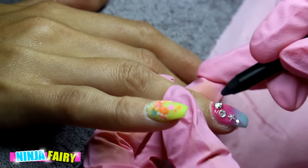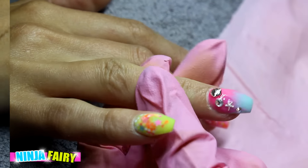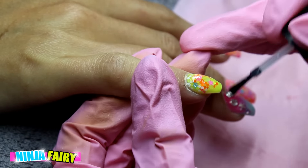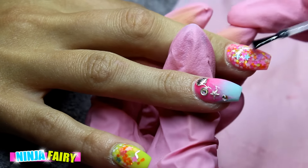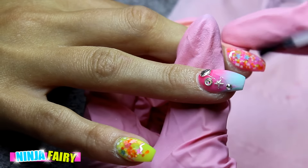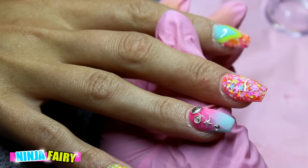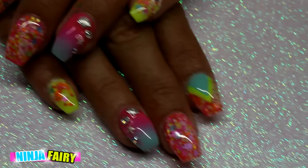Once I've done that I go ahead and top coat all of the nails. The top coat I like to use is Madame Glam's no-wipe soak-off top coat — I absolutely love it. You can find that in the description box below, I'll leave the link there and also a 30% off coupon code.